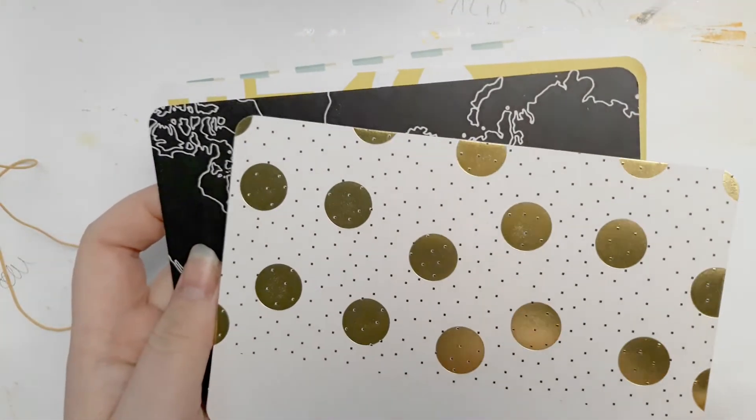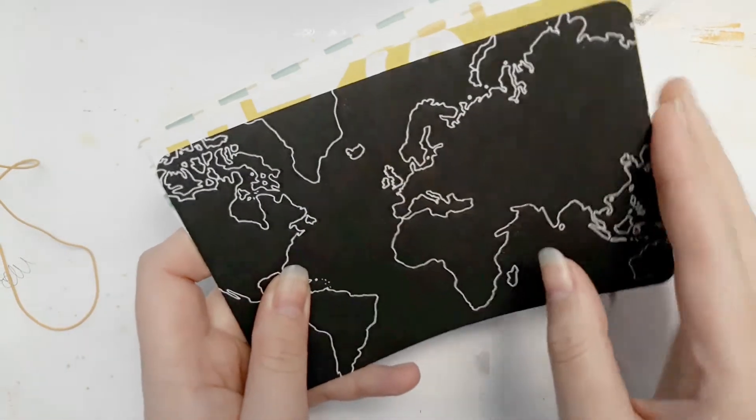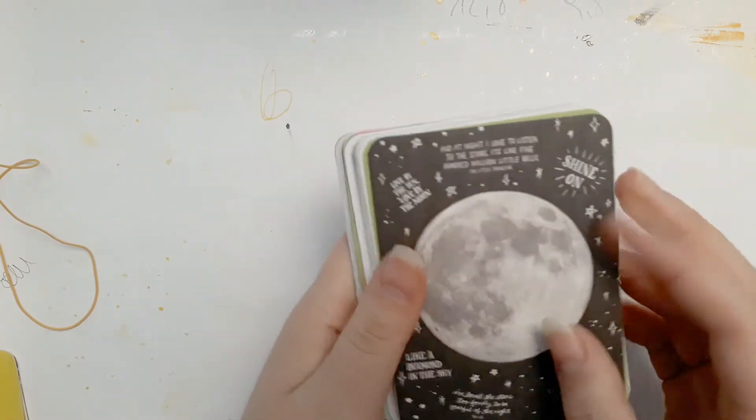I like the gold — super pretty. I like the map on this one. So that was the four by six cards and now the three by four.